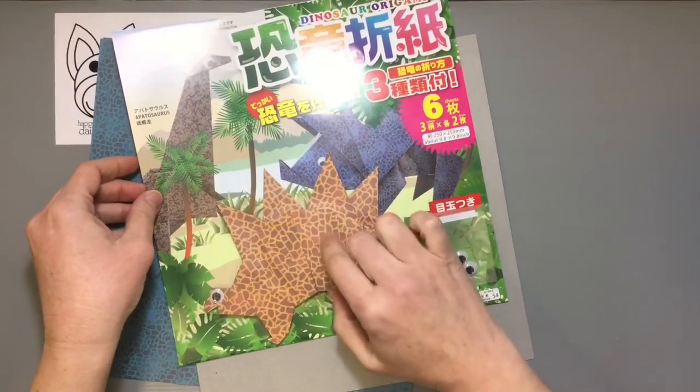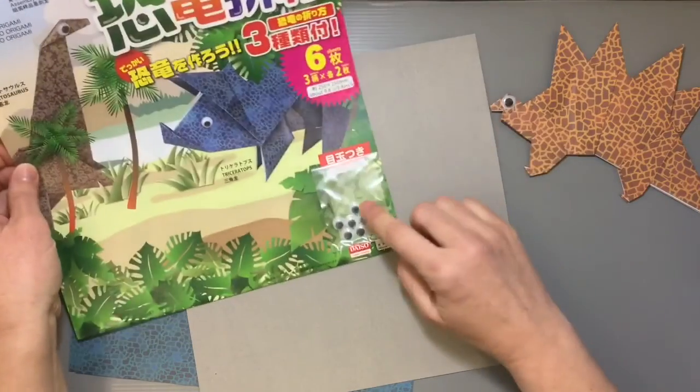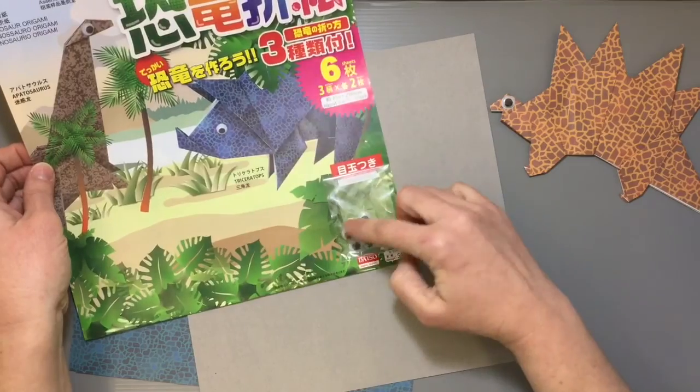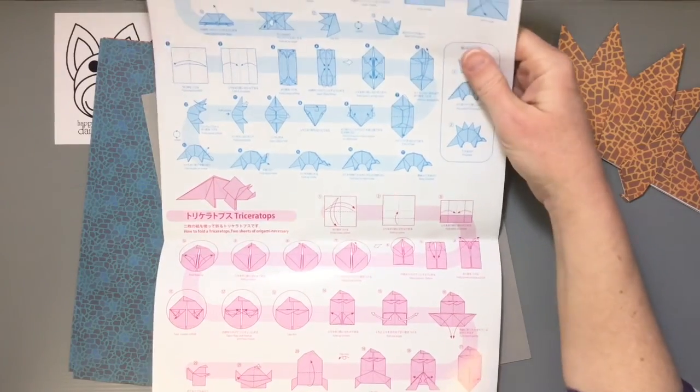In the end, you'll get one of each dinosaur, plus two Stegosaurus because one is already made. There are eyeballs included, which makes sense because you get one for each side — left and right. The instructions are actually in English too, which is cool.